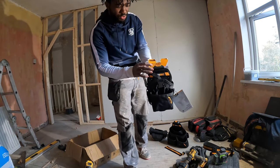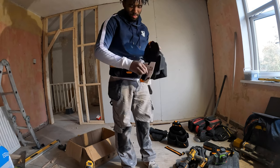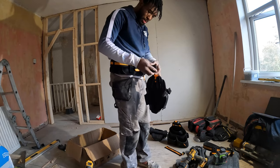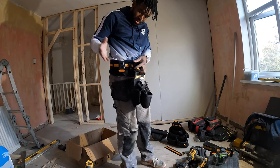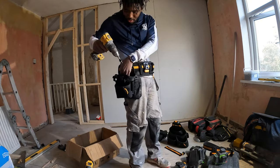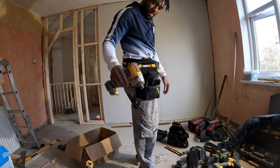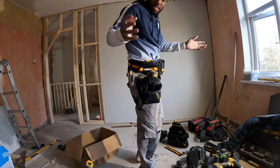First off, we've got the specialist drill holster. I'm going to take this out now - it just clips out easy. This is the specialist drill holster; I can clip it here and it comes with another clip, so let's clip that one over here. Clips on very easy. I've got my drill here - put my drill in easy, the pocket's very deep so I assume it can hold any drill or any impact driver. You can also clip it if you're working at heights and don't want it to drop out.